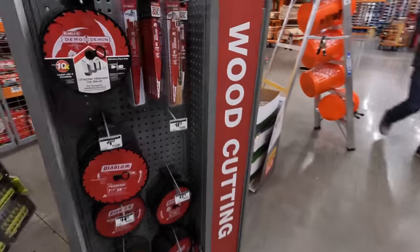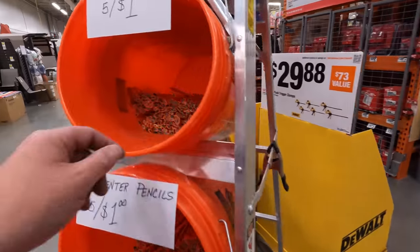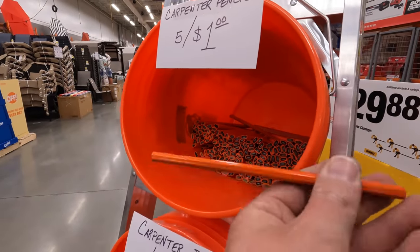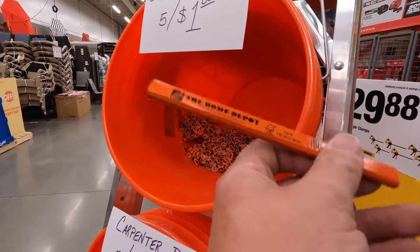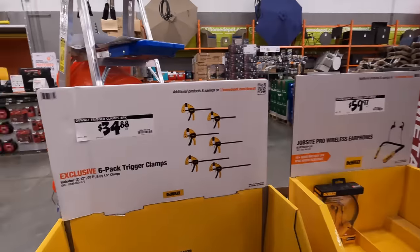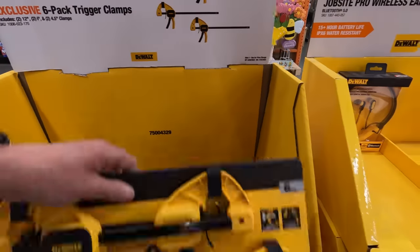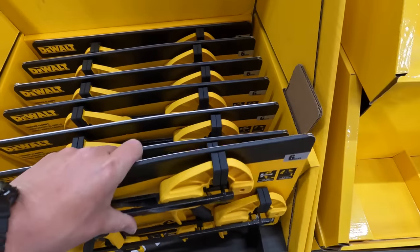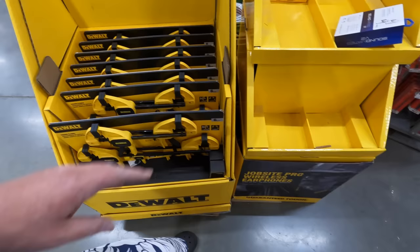Right there you can get five pencils for a dollar. If you don't know how to use and sharpen these pencils, learn — it's worth it. $34.88 for a six-pack of DeWalt clamps. I have about eight DeWalt clamps — these are actually a fantastic thing to have. It doesn't have to be DeWalt, but make sure you get clamps; they help out in many situations.